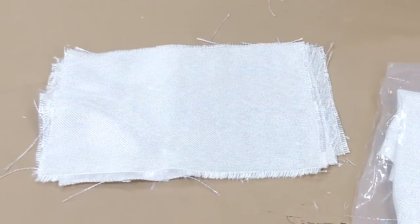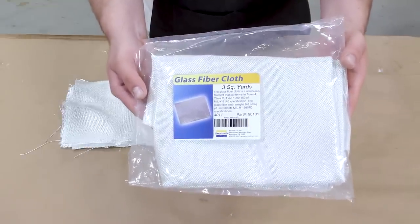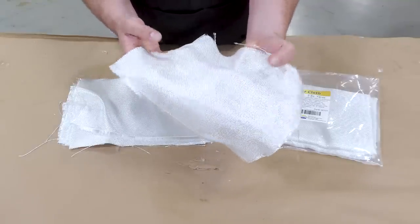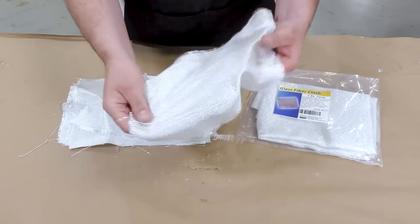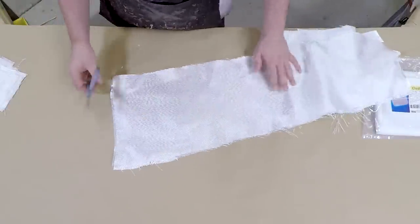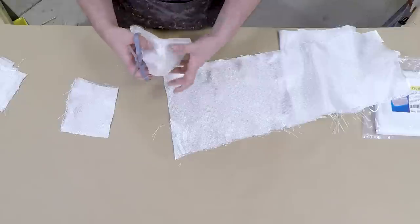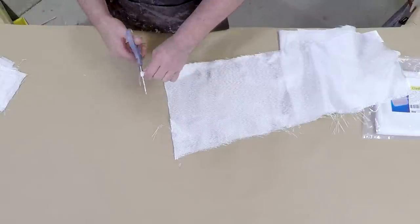Besides the laminating epoxy, we're also going to need some glass fiber cloth — specifically a 9.6 ounces per square yard glass cloth. These come in different weights: the lighter they are the easier they are to manage, and the heavier they are the more difficult to apply. This one is middle-of-the-road, easy to maneuver in small sections. We're going to pre-cut the glass cloth into several smaller pieces that we'll apply to the support shell, so we don't have to cut while applying the resin.